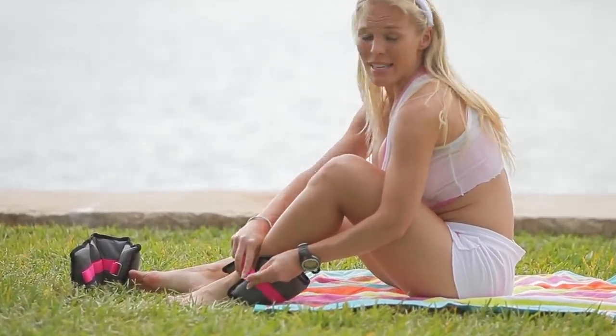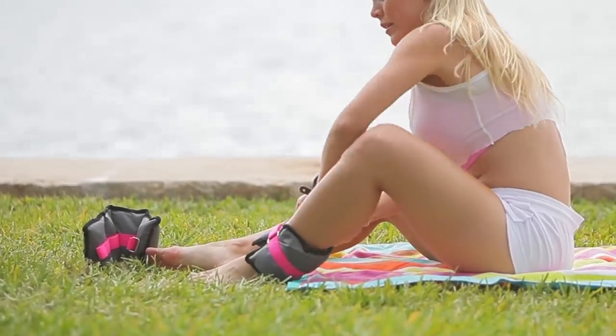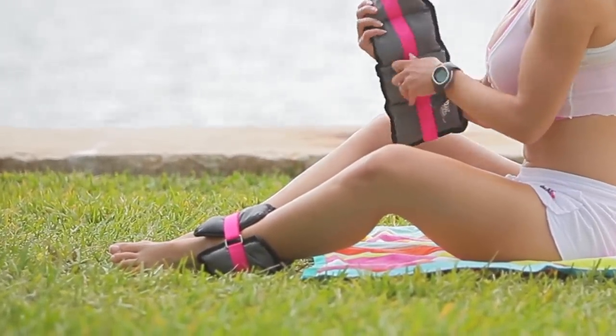If you don't have ankle weights, that's okay — you can do this anyway, but it just makes it a little bit more challenging.